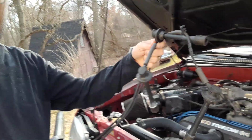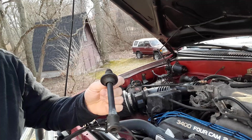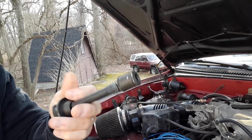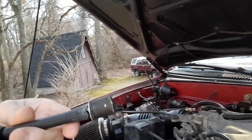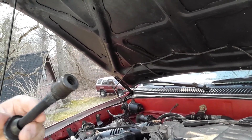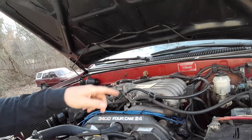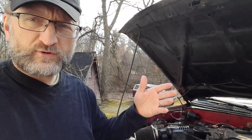Here are the old wires that we took out. On the wire boot going to cylinder number four, you can see what looks like corrosion — but it's actually a gap that's allowing the spark to escape and go to the engine block, therefore not getting any spark to the cylinder.